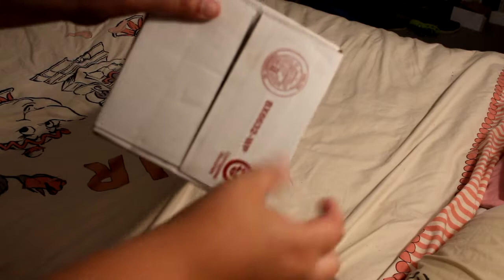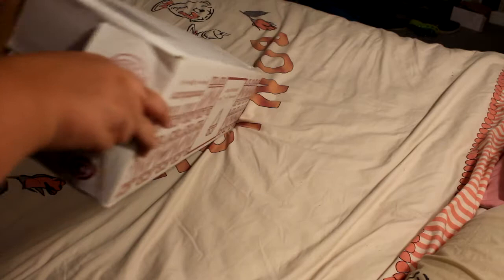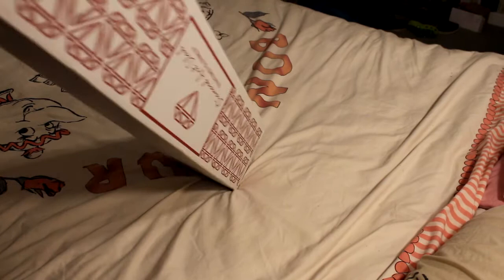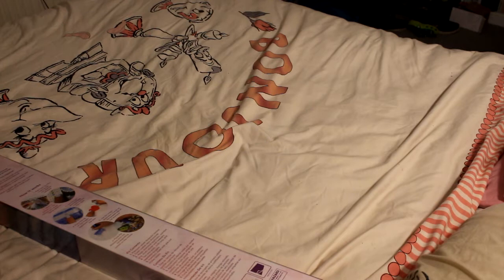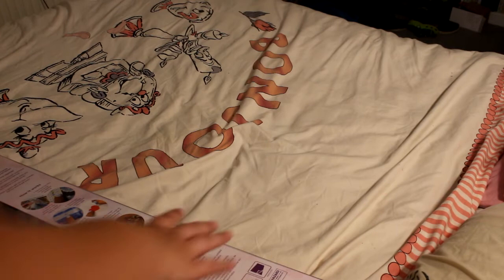I am using toenail scissors — the only scissors I have in my bedroom at the moment, but they work. This took two weeks to arrive. With how my postal service is at the moment, it's standard because my Royal Mail is currently doing a strike.